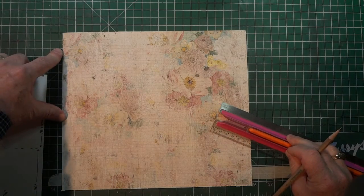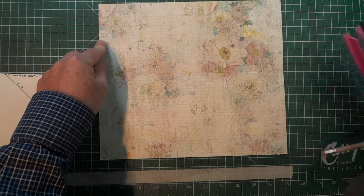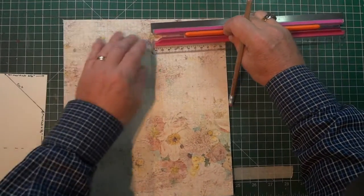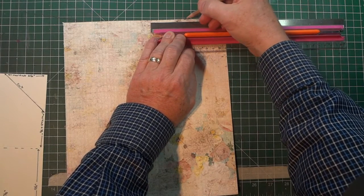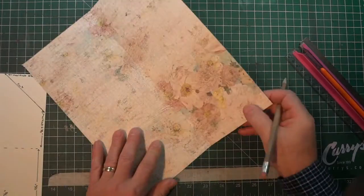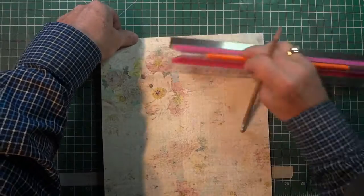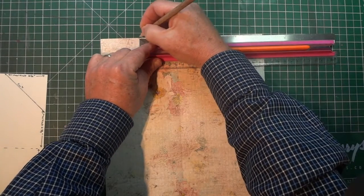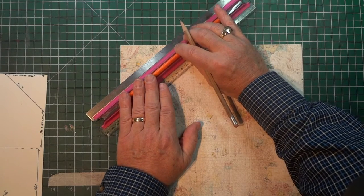From the score line up, I want to mark 2 and 3/8 inches. I'm turning it around so you can see this well — two and three eighths. The same on the other side from the score line: 2 and 3/8 inches. Now I'm just going to lightly draw a line from the points I've just created on each corner — I'll be cutting these off.